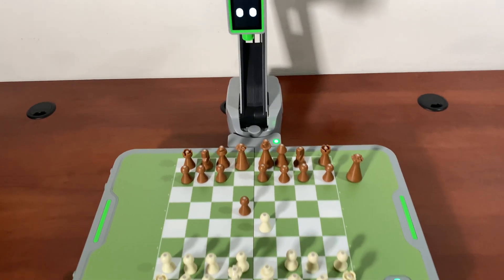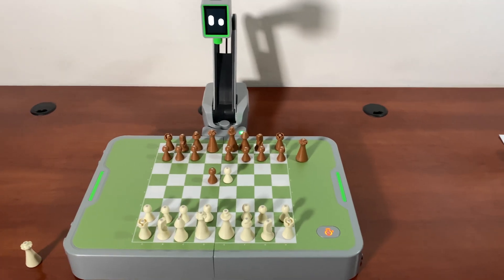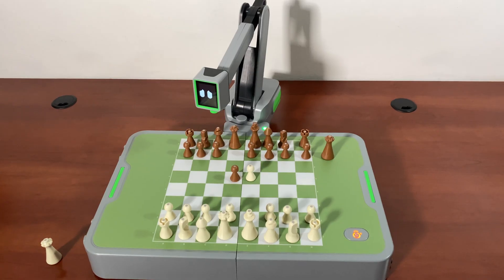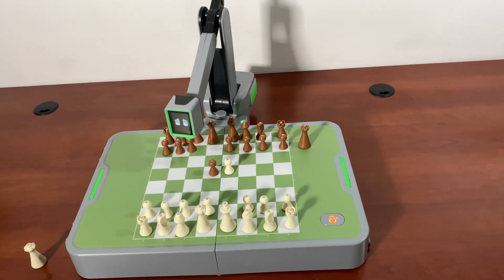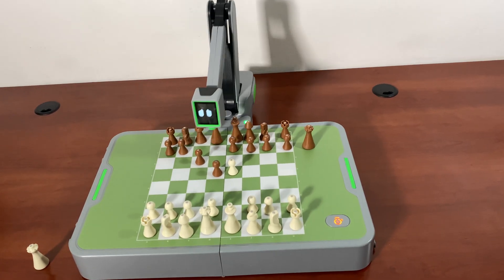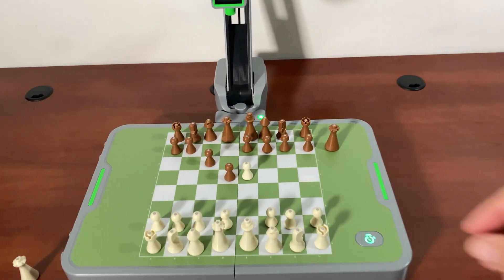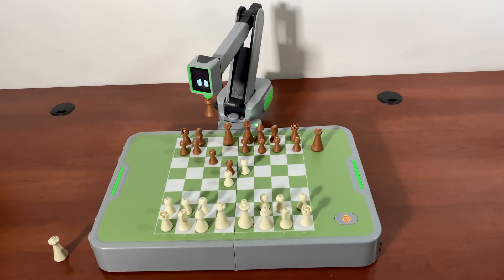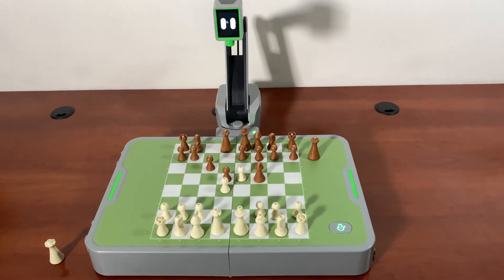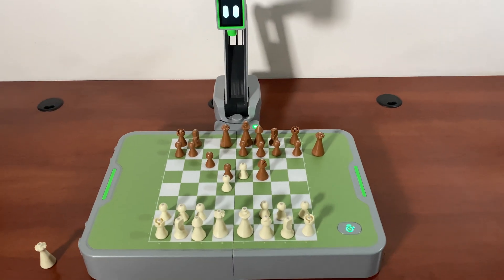It wants to play the Scandinavian but I'm not going to let it — I'm going to go into some sort of weird French. Actually it goes C5, or maybe C6 — interesting. That sort of transposes into a Caro-Kann if I go D4, Bf5, right? Pretty cool. I don't see any mistakes so far — the pieces are placed in the center correctly.